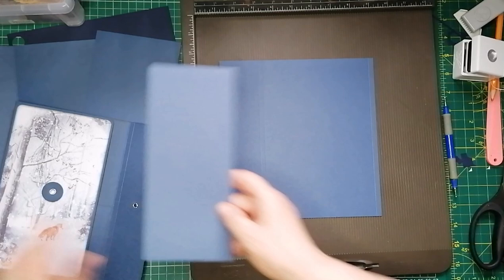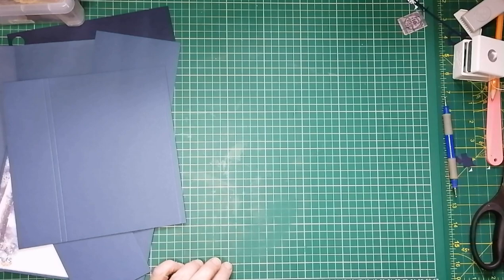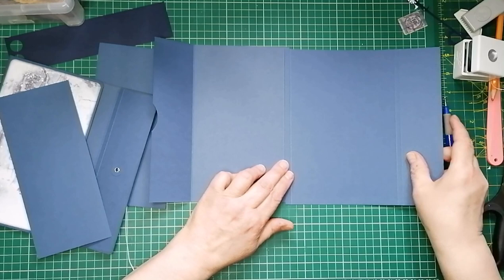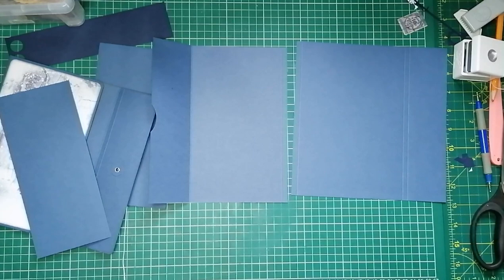I hope you followed that. It'll perhaps become more clear now when I join these two pieces together. I'll move the scoreboard out of the way. Right, so we're making the cover from these two pieces. You can probably see how they're going to go. Before I fold these two though, I want to glue them together.